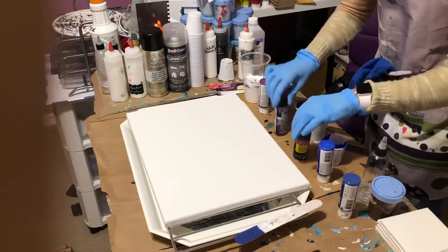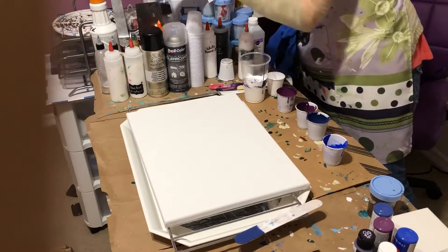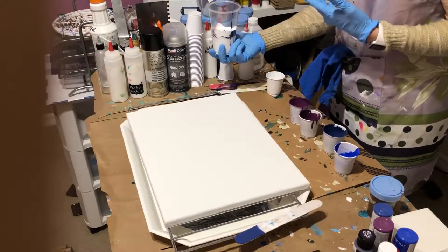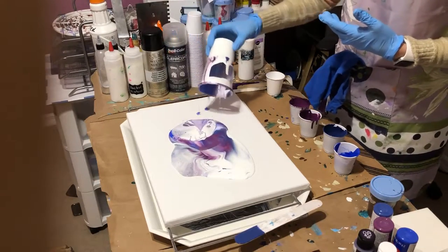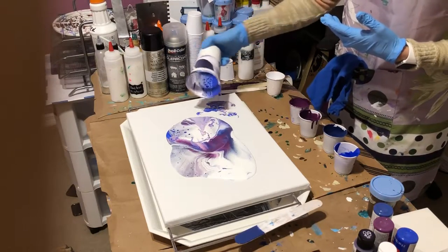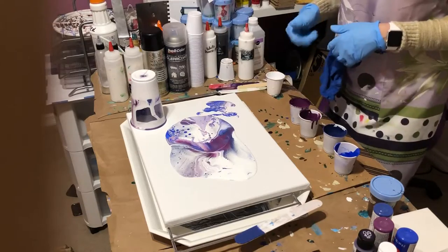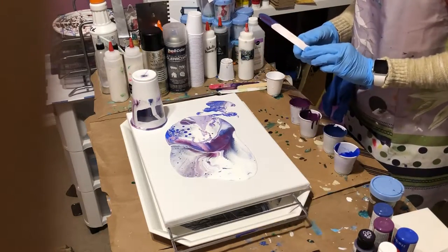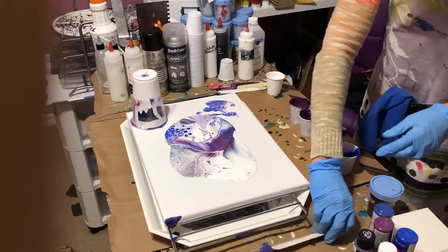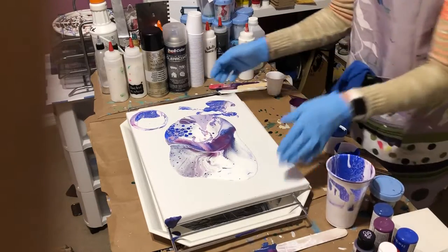I have a little bit of leftover colors in case I need to spread it around a little bit more. Now I'm just going to dump it on the canvas — just willy-nilly dump it on the canvas. That looks really pretty in there. Okay, we'll let that set for a minute; you can see the cells popping out. That is so pretty in that cup — it always looks so pretty in the cup.